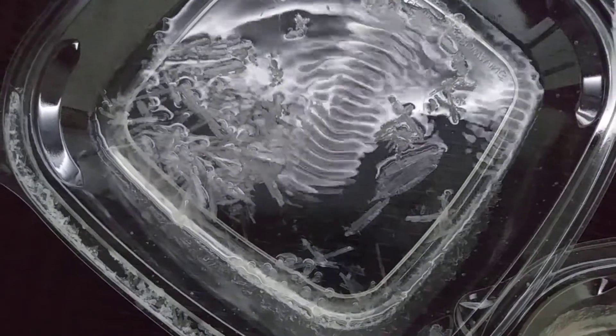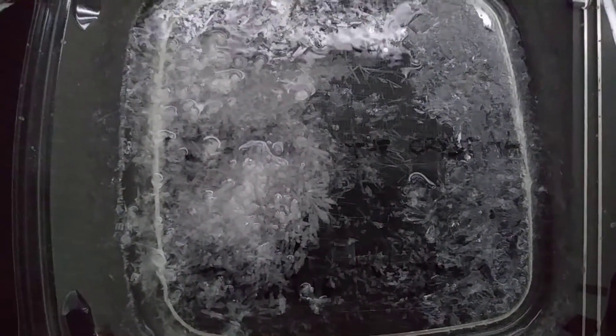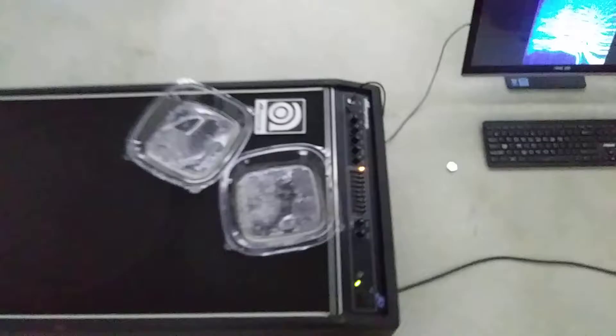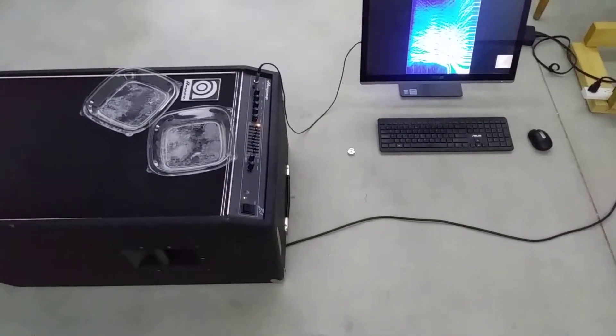I mean, look at those — they're big old, like twice as big. We'll see what comes of it when it fully dries.